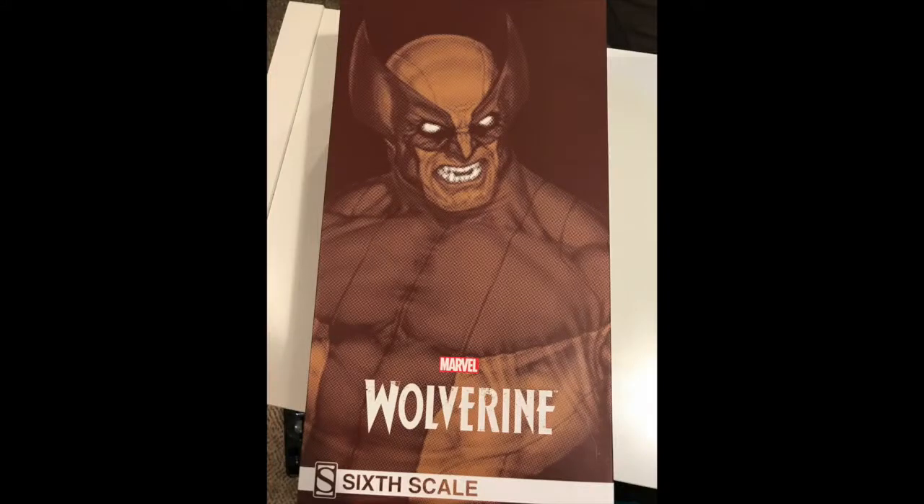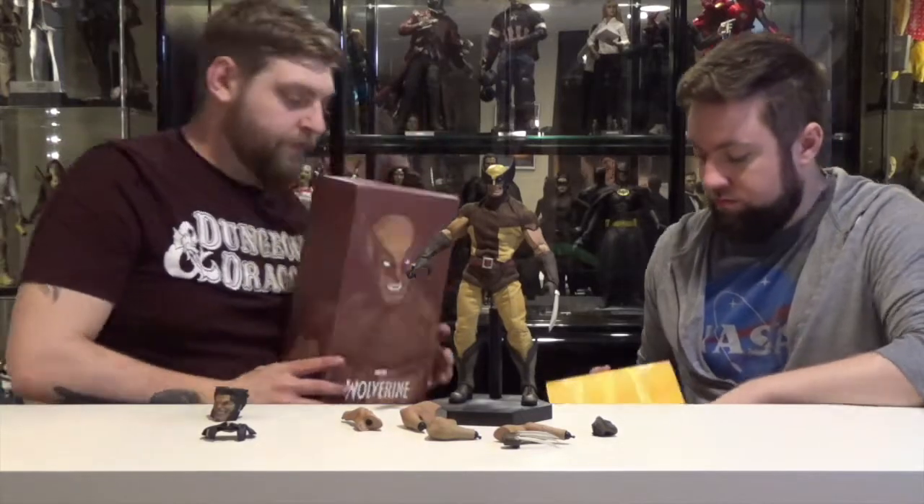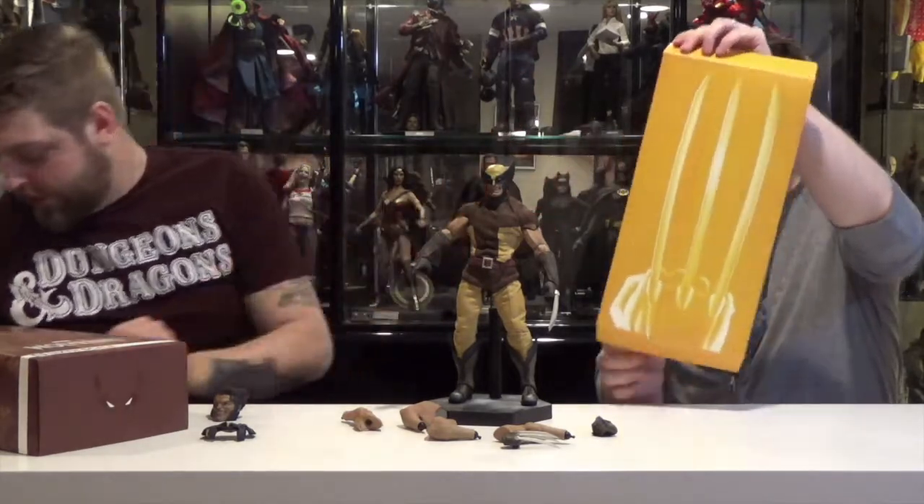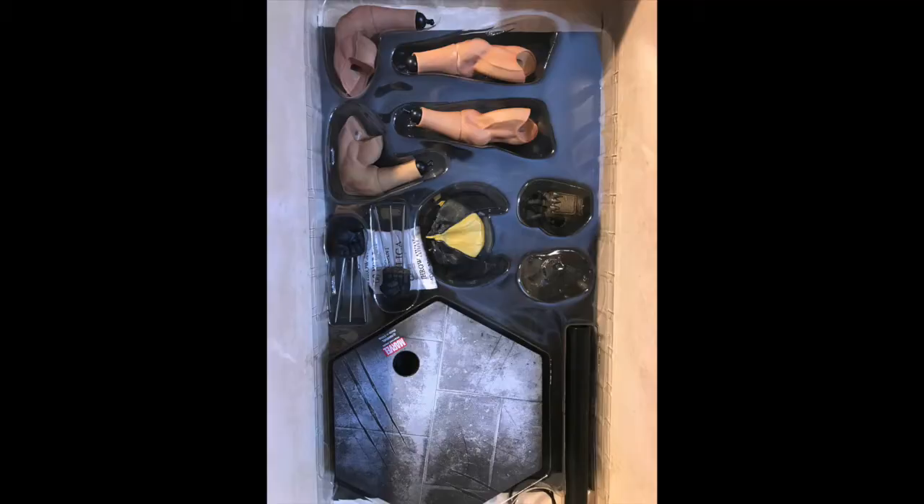The packaging of this figure just came with artwork on the outside of it. And then when you slipped it open, that was covering the figure. There's a Wolverine claw insert. And Sideshow doesn't really do cradles — it's more so just like the accessories are in the bottom in this holder. And then they use some foam.